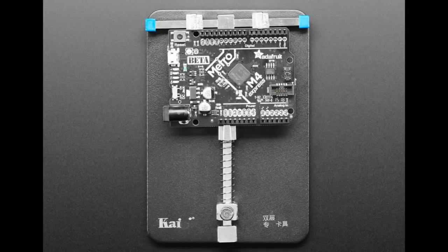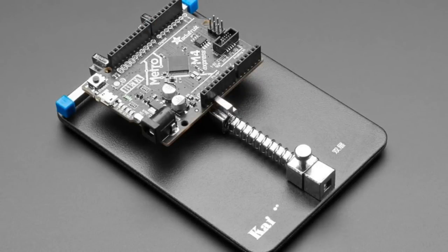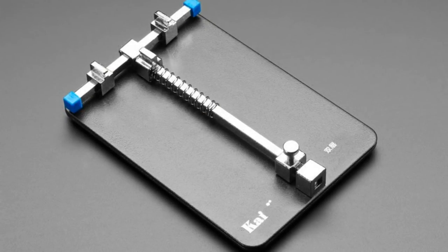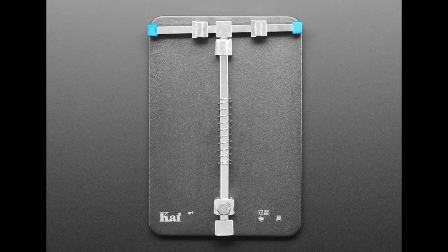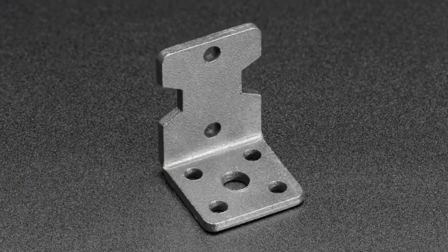Starting off with this heavy stainless steel PCB vice. I really like this vice — it's really heavy and it's got this spring-like tri-wing action. It's great for SMT rework in particular.